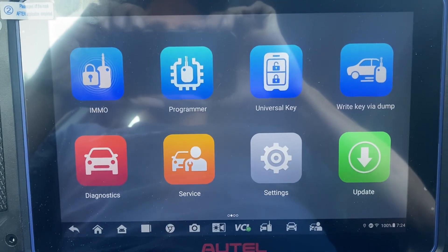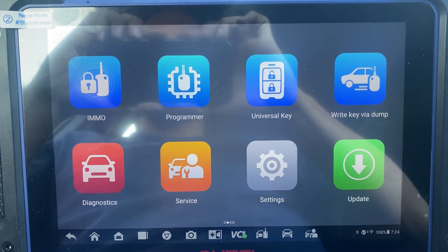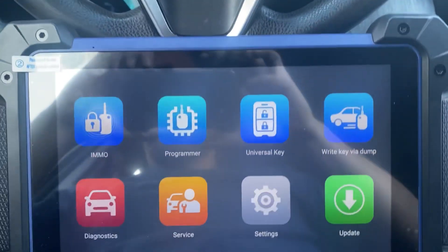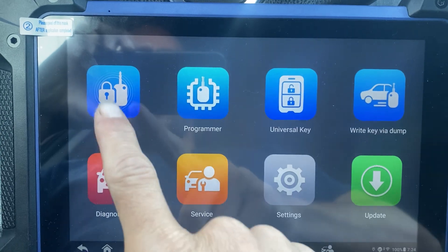Hey everybody, it's Joel the locksmith. In this video we'll be doing all keys lost to a 2018 Toyota Camry keyed ignition, and we're using the Autel IM608 Pro 2. Let's go to IMMO.